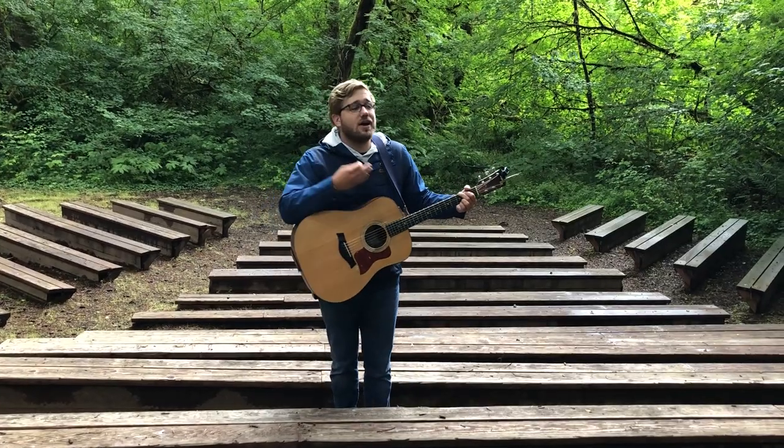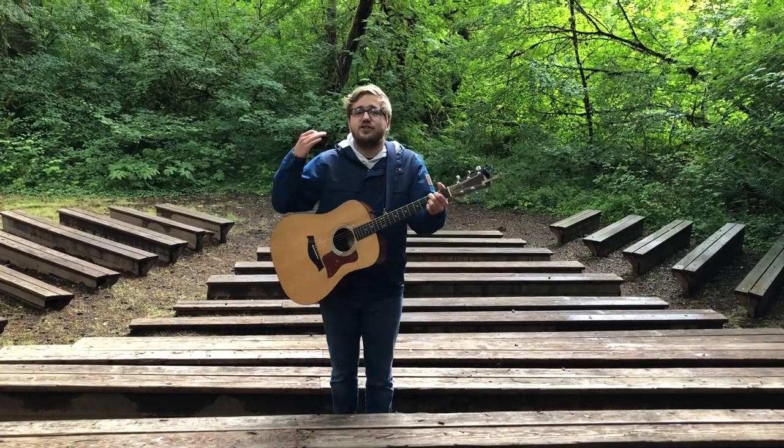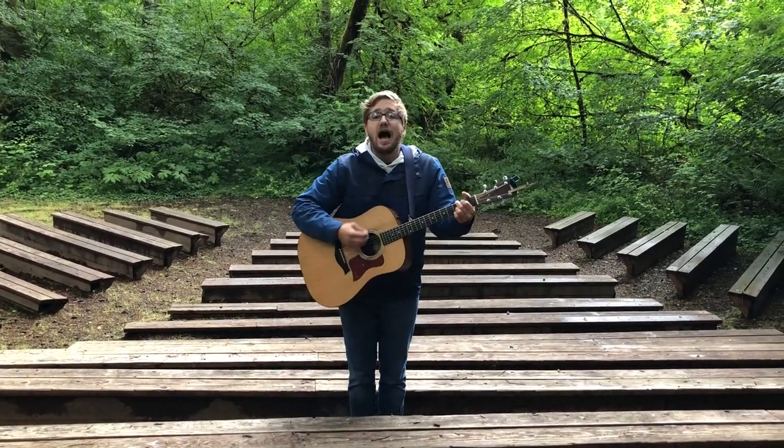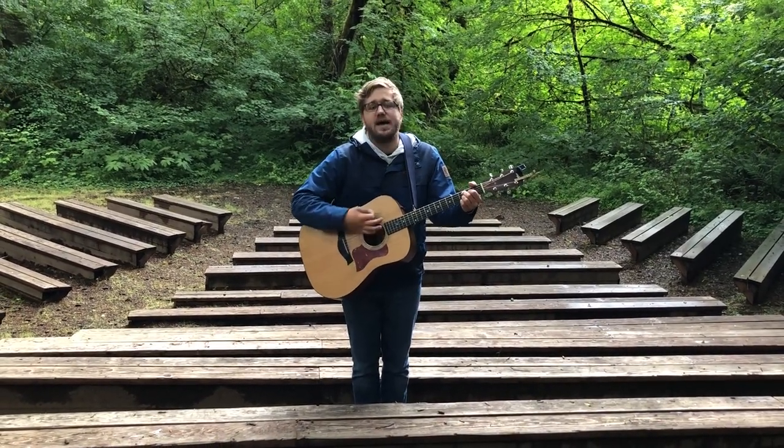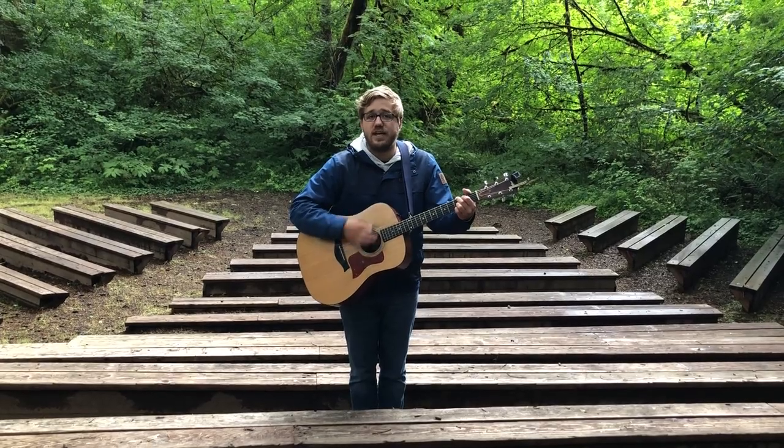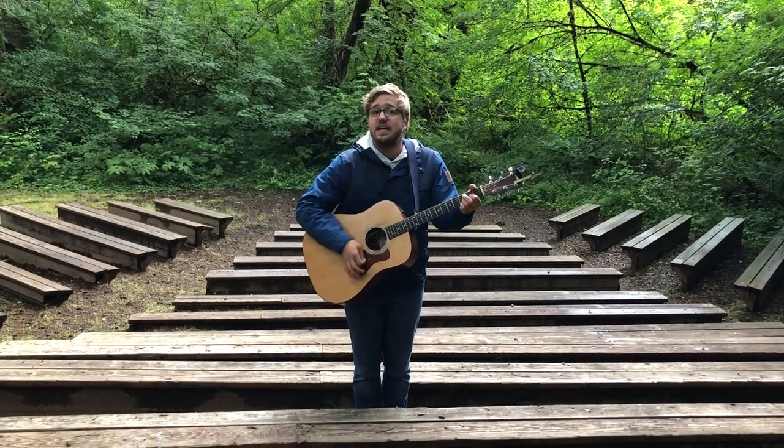So 'I Like Bananas,' like all these songs, starts on G. It goes like this: I like bananas, I know that mangoes are sweet, I like — we're gonna go to the C — papayas, papayas, but nothing can beat that sweet G... D... G.